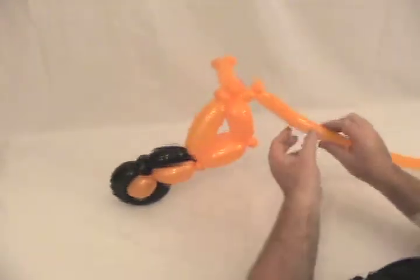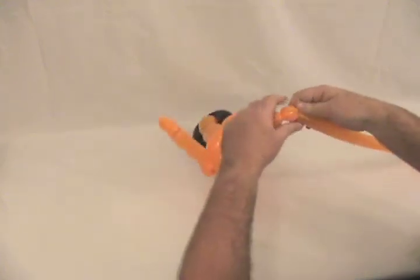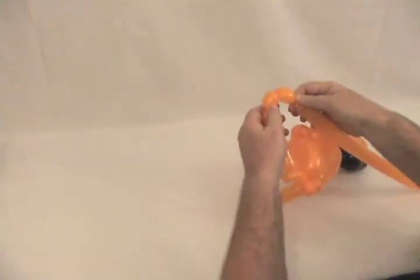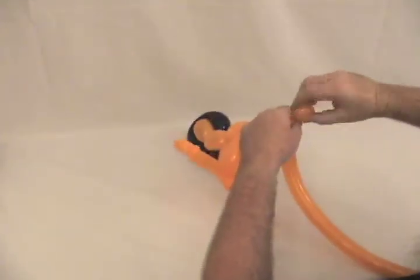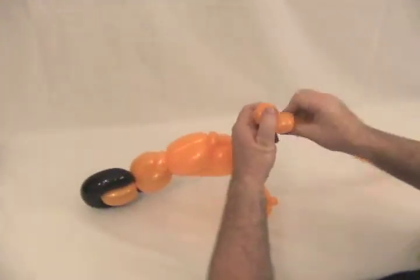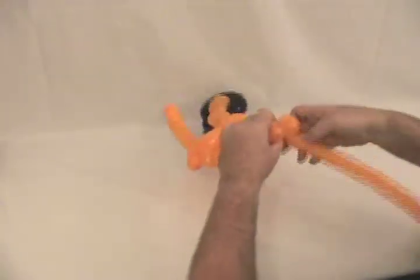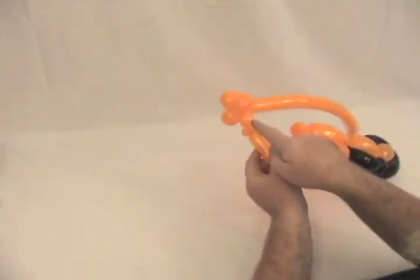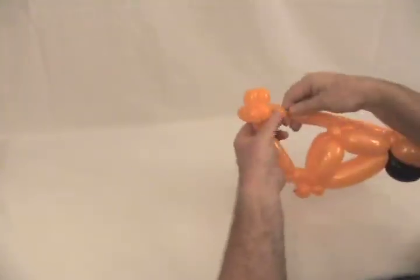Now we're going to make our spokes. Make about a three quarter to one inch bubble, and another one the same size, then one more — so you've got three. Lock the second two together — that's number two and three. Then two more the same size, and wrap this around and lock those in place. Do it one more time — two more — and lock those in place again by just wrapping it around. Now I need one more the same size, and it's going to come back up to the two pinch twists. That will complete our spokes — lock that into the pinch twist.